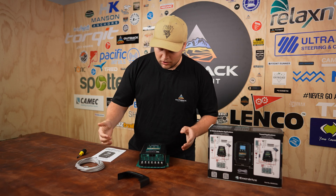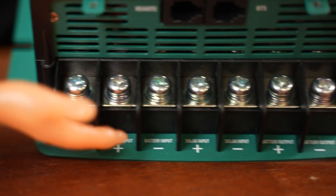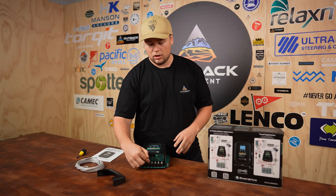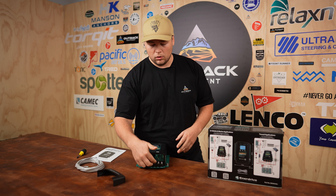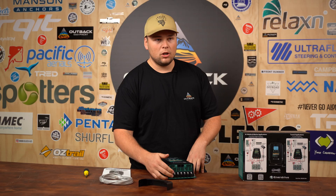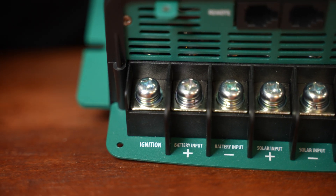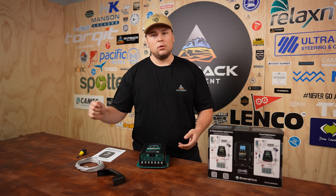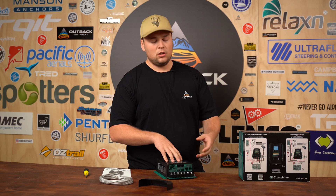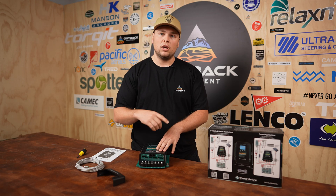Enerdrive have done a really good job making the wiring nice and simple. They've just got Philips M6 bolts all down the bottom. You've got dual input — one obviously from your car's alternator, positive and negative for your solar, and then positive and negative going to your dual battery system. This particular unit is also compatible with smart alternators. Enerdrive have also included an ignition feed connection, so when you're wiring it up you just want to make sure you're picking up an ignition feed so it's only charging the battery when the key is on.